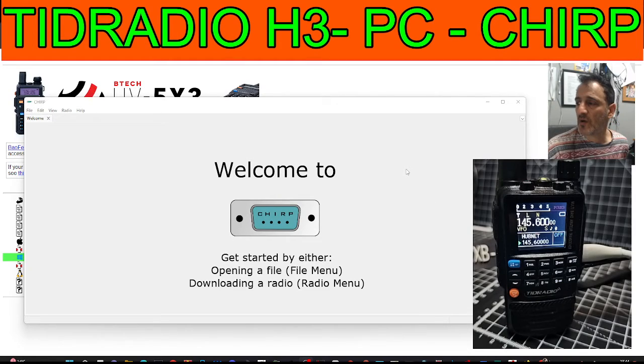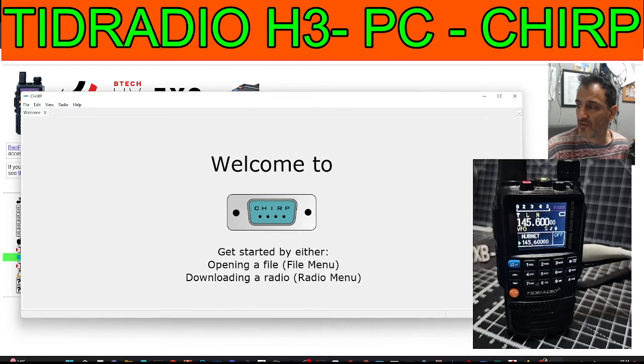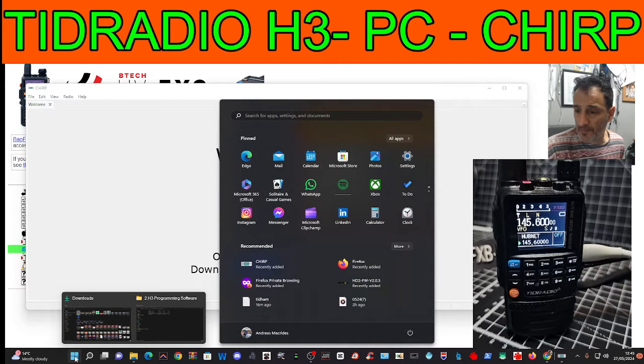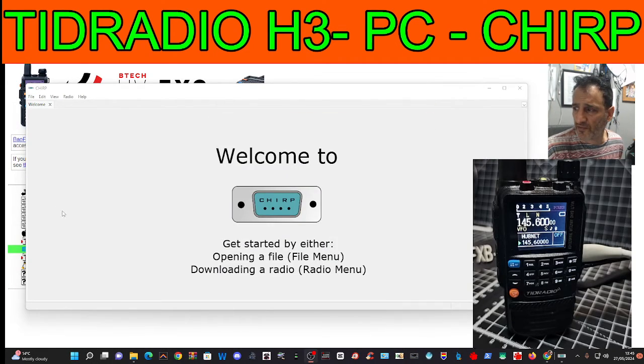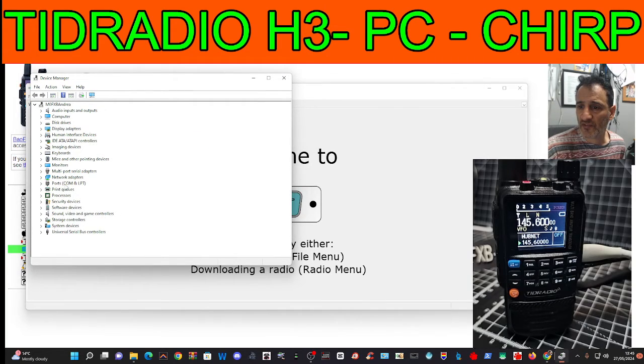Welcome back to the channel — TRD Radio H3, and we're just going to use CHIRP. The link is in the description. Click the Windows square at the bottom or right-click it, go to Device Manager, and you'll see the Ports selection there.